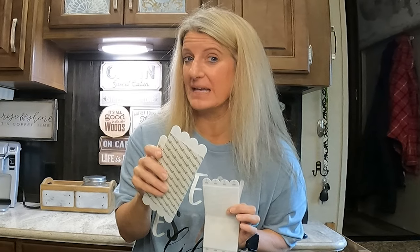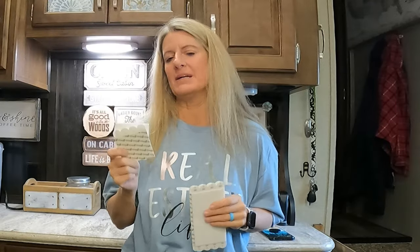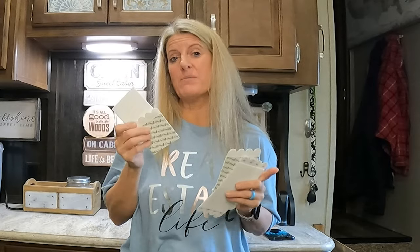On this Two Cent Tuesday, I'm going to give you my two cents about command strips and hanging pictures in your RV. I've talked about command strips a lot in our videos, but I don't know that I've actually sat down and told you the steps in which you want to use command strips. In this video, I wanted to give you some pointers to maybe help your pictures stick better if you're having problems with command strips.